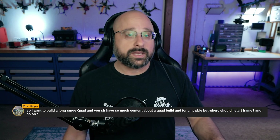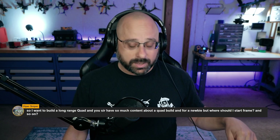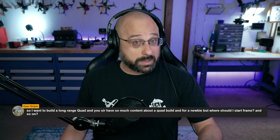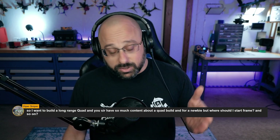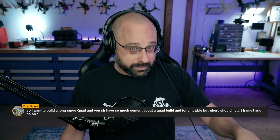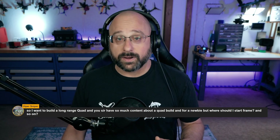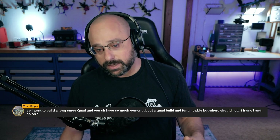As a newbie, start with a 3-inch, start with a tiny whoop, start with a 5-inch. You can start with a 7-inch if you really want, but I think that's probably not the best use of your money. But don't fly it long-range. Whenever you fly, ask yourself: if I crash right now, can I just go pick it up? If the answer is no, don't fly there. Fly closer to yourself until you gain experience.